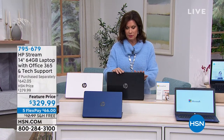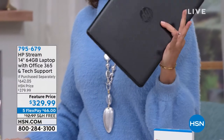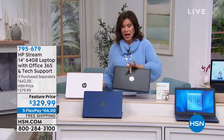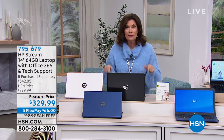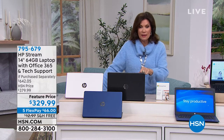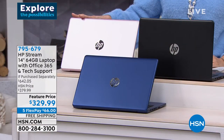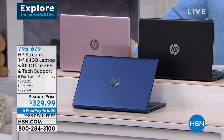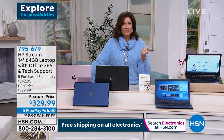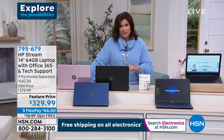So lightweight — I can hold it with two fingers. But what's inside is heavyweight: Office 365 included for a full year, tech support included, and the HP Stream for $329.99. It's available in blue, black, and rose gold. The blue has been our best seller. Five flex payments of $66, free shipping. Aaron Berger is joining us — one of the things I love most is that it has Windows 11 S mode, the most secure version.